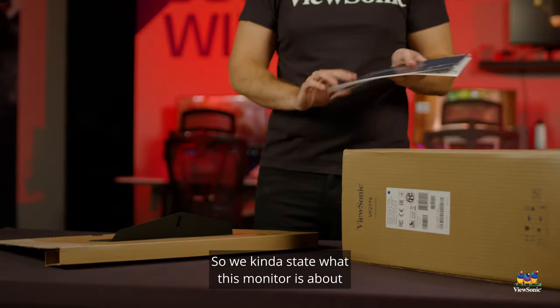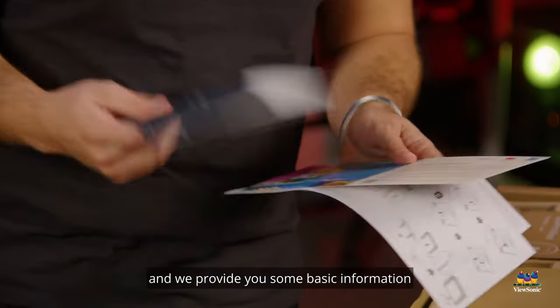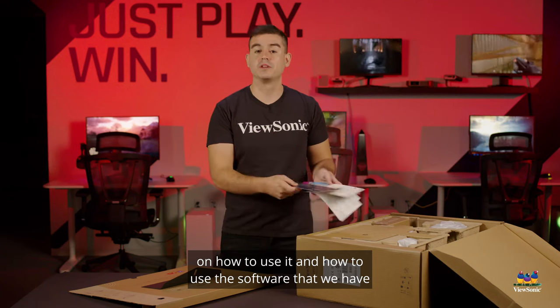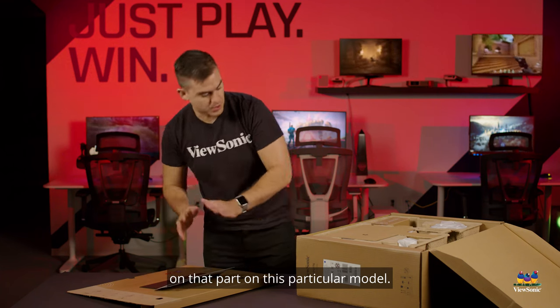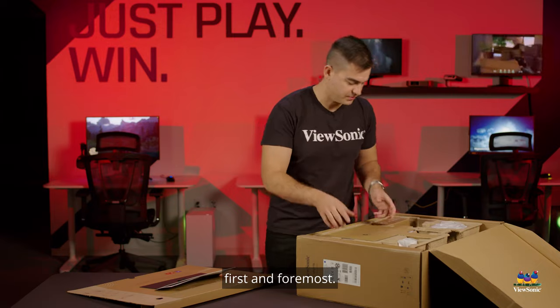We state what this monitor is about and why we do our ColorPro series, and we provide basic information on how to use it and how to use the software so you can control all the settings from your computer. There's a lot more to show you on that part on this particular model. So let's get it assembled first and foremost.